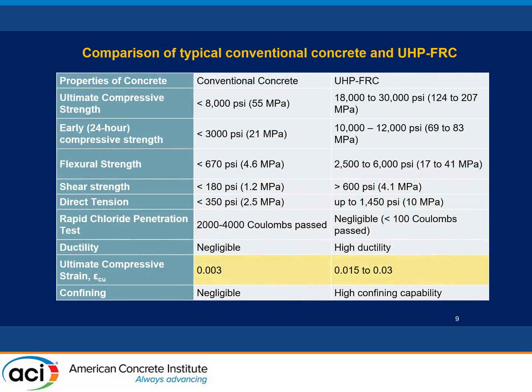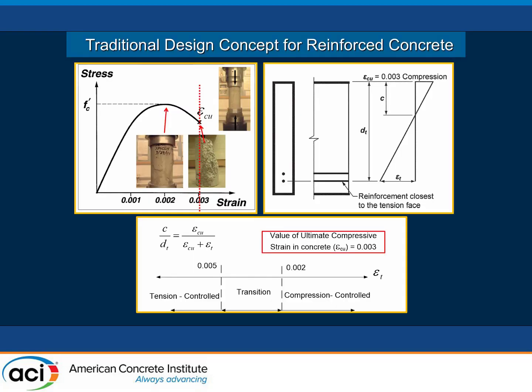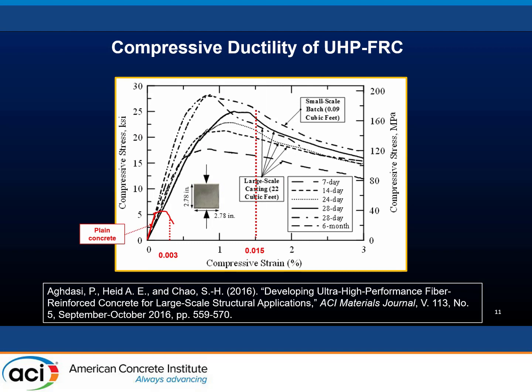A quick overview of UHP FRC or UHPC: we know it has high strength and high shear strength. But one property not discussed too much is its high compressive ductility. Conventionally, ACI or AASHTO design assumes concrete crushes at a strain of 0.003 — that's how we design concrete members using plane sections. If you increase the number of rebars, the compression zone grows and rebar deformation reduces, so adding more rebar doesn't increase flexural strength much, and ductile curvature actually decreases. For UHP FRC, however, we can have very high compressive ductility. Comparing stress-strain curves, plain concrete crushes at 0.003, while UHP FRC can sustain about five times more strain before crushing.